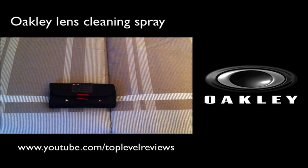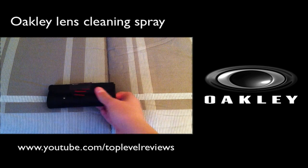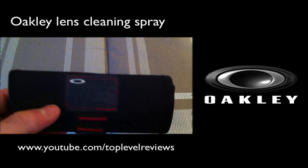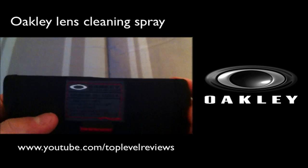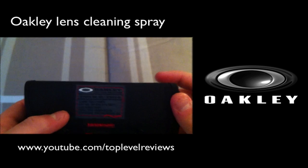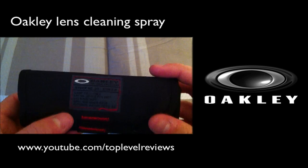So before I get into the actual half jackets themselves, I'm just going to go over the cleaner that I bought with them. As you guys can see, these are just regular old lens cleaners. You can use these for anything with a lens — I actually use this on my camera, and it worked pretty well.